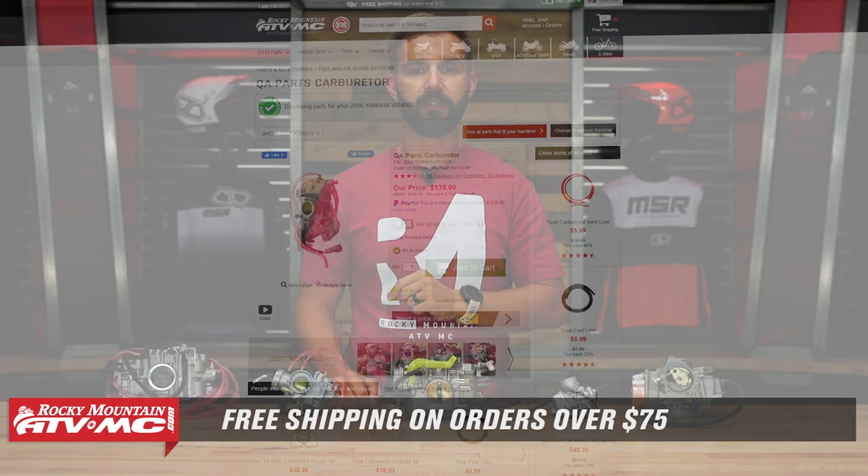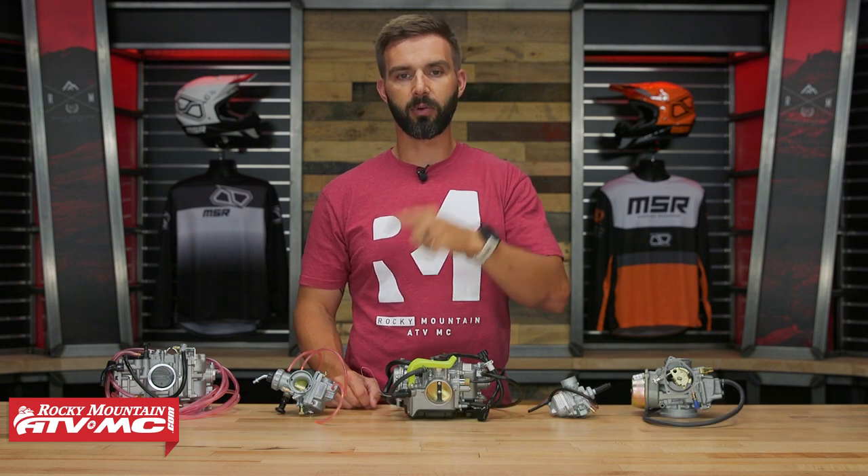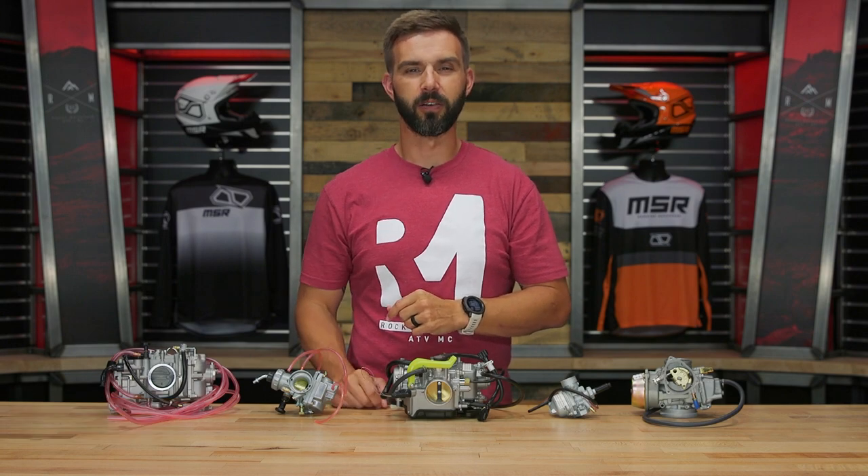We ship for free over 75 bucks. If you like videos like this and you want to stay up-to-date on product spotlights, get subscribed to our YouTube channel, hit that notification bell, and that'll keep you up-to-date. I'm Chase, and we'll see you on the trails.